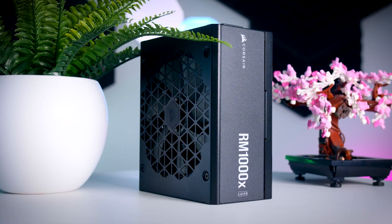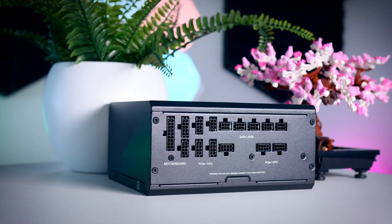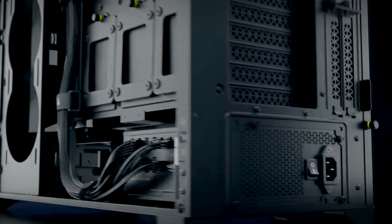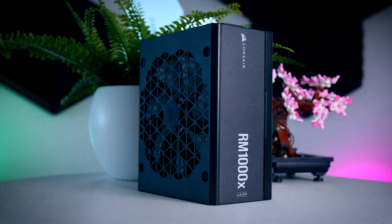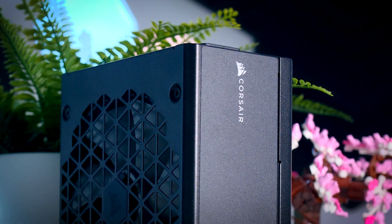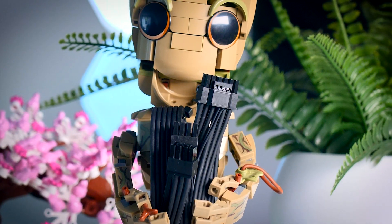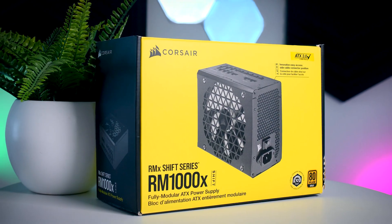This video is brought to you by Corsair and their RMX Shift power supplies. These fully modular power supplies are unique as they have connections on the side instead of the back, making it easier than ever to add, remove, and cable manage. They are extremely reliable, power efficient, and their low-noise fans stop completely under 50% load making them very quiet. You get a variety of cables including the 12-volt high power connection and a 10-year warranty. Check them out using the links in the description.